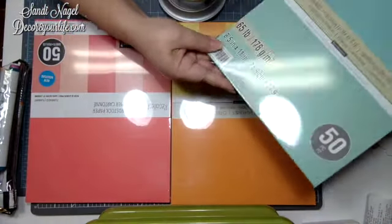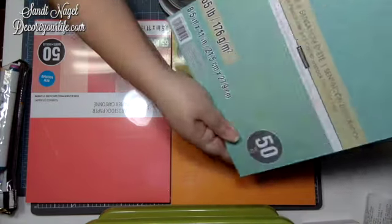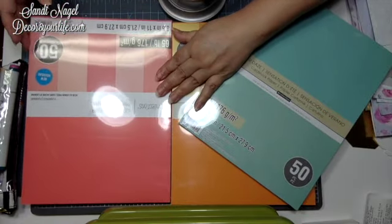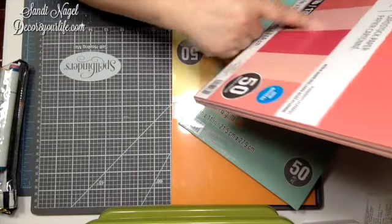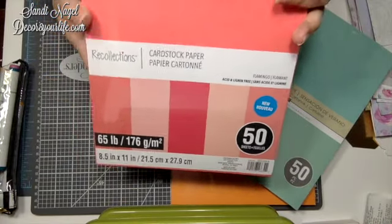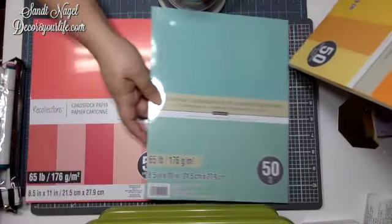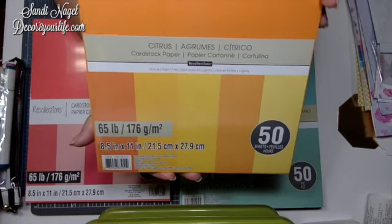For cardstock, these are just beautiful colors. This color is called Summer Days — it's absolutely stunning for card making. And then I decided on this other one called Flamingo. It says it's new, and it has different versions of their flamingo color. I just love this color palette. And this other one is called Citrus. I just love that color palette.